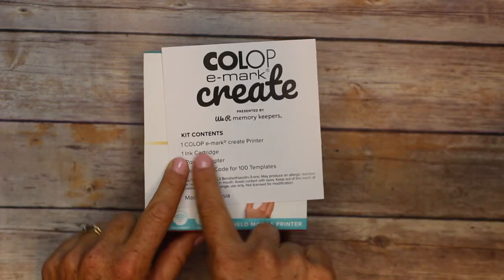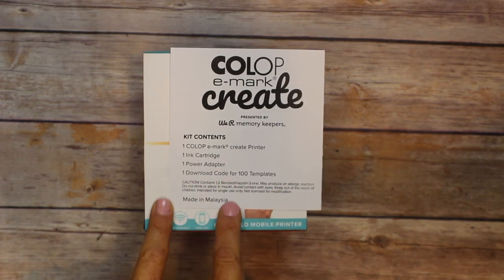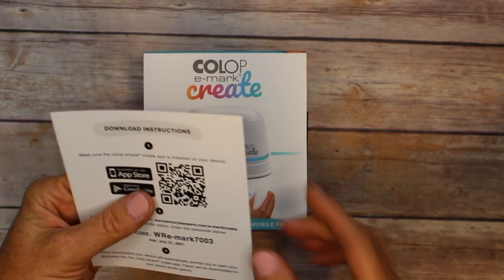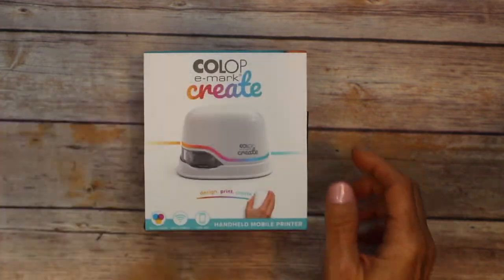This is telling me that I got the Create printer, an ink cartridge, a power adapter, a download code — and it's made in Malaysia. Here are my download instructions for my device, so I'm going to hold on to that.